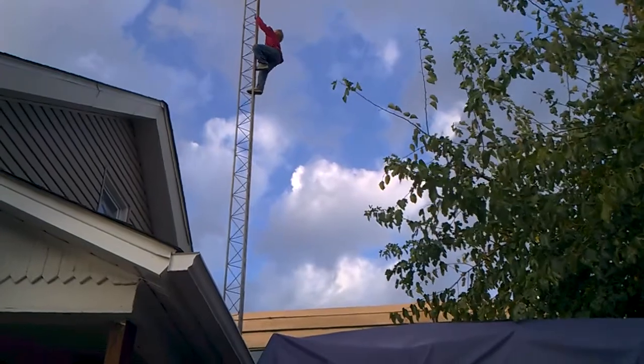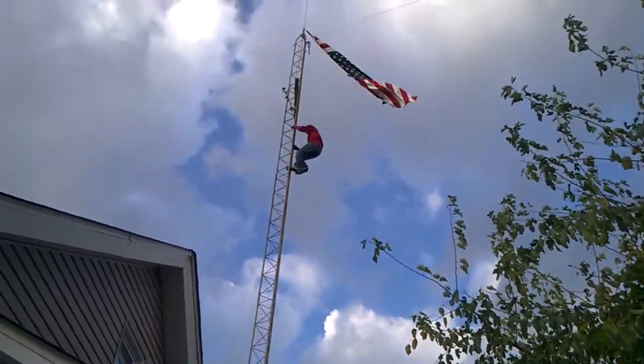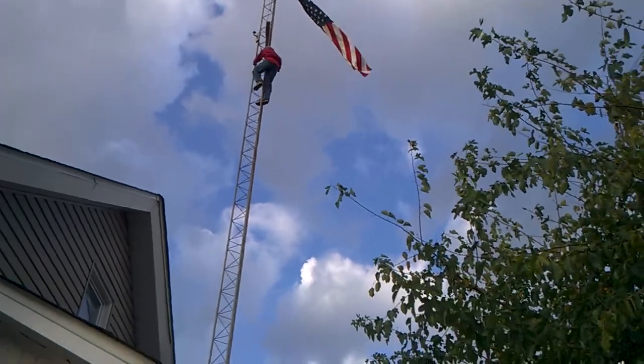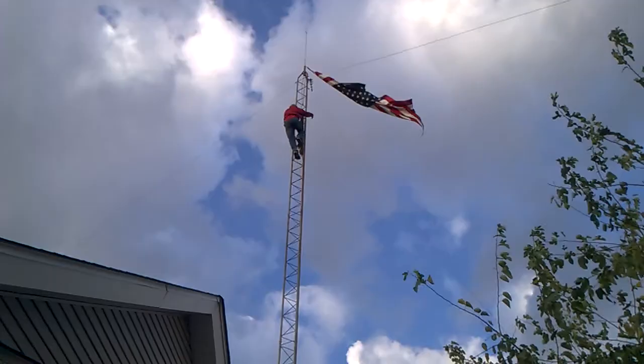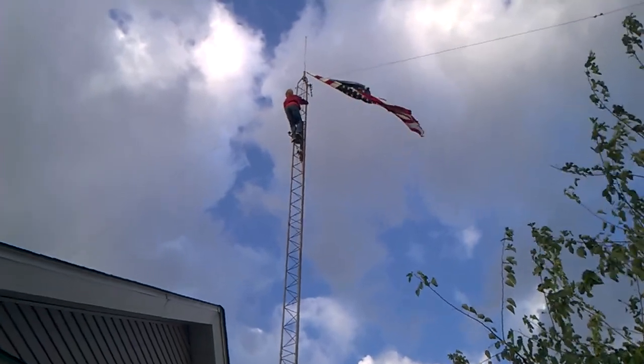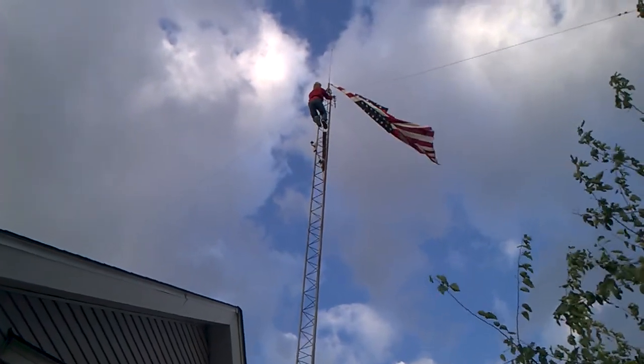Careful with your footing when you get around those electrical cords. There goes Spiderman. It's very windy up there — as you can see the flag is blowing greatly.